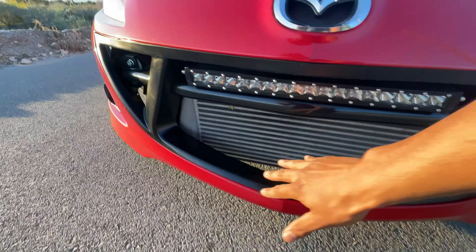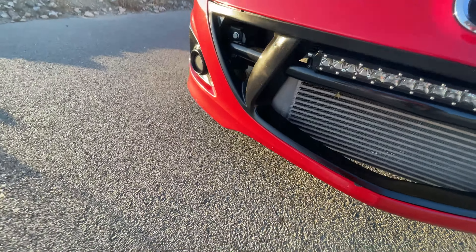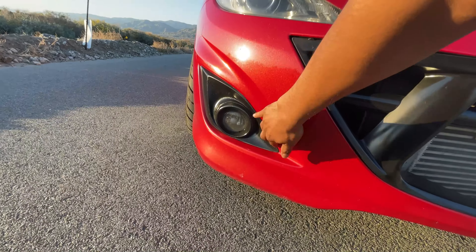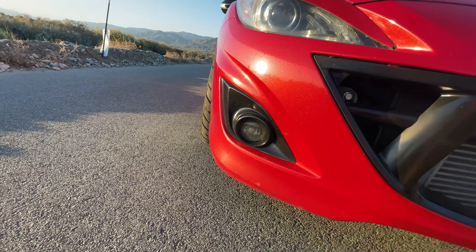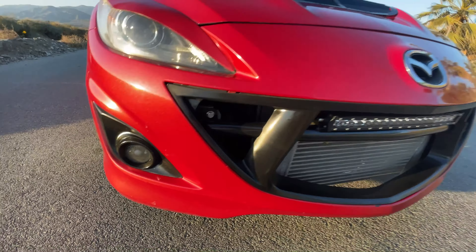Tucked behind the grille we have a TR10 Threadstone intercooler. The fog lights — mine kind of faded so I just repainted them black and they look pretty good.